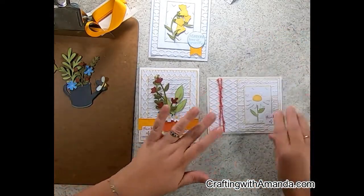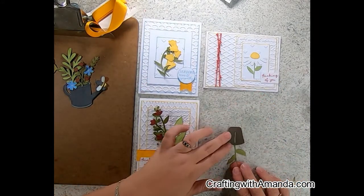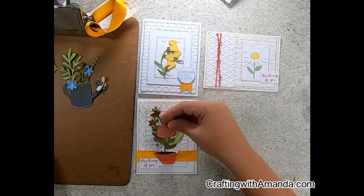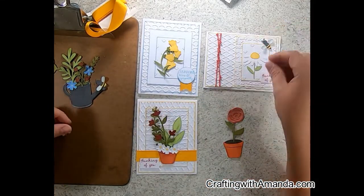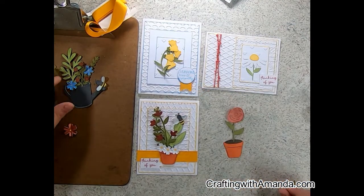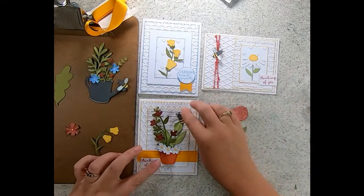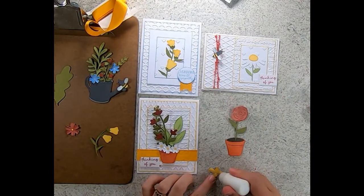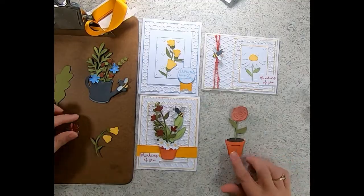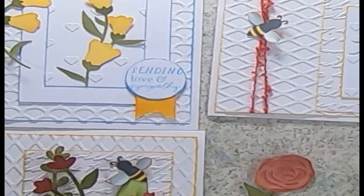I'm going to use tape to secure the rose and the terracotta pot. You can see the three cards here. The watering can could replace the terracotta pot in the bottom left, the rose could also replace it — so there's two more cards you could create. Then the trumpet vine with the yellow can make another sympathy or thinking-of-you card, or replace the daisy using the desert rose six-petal flower as well. I think you could easily get six cards out of the pieces from the Backyard Bliss SVGs.